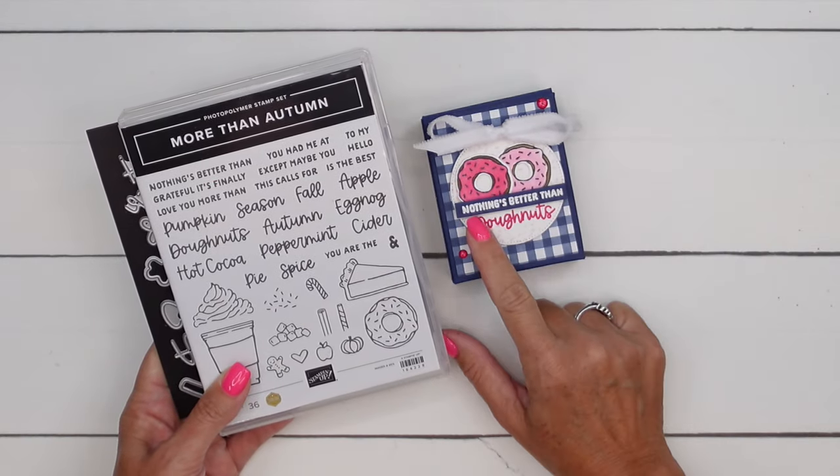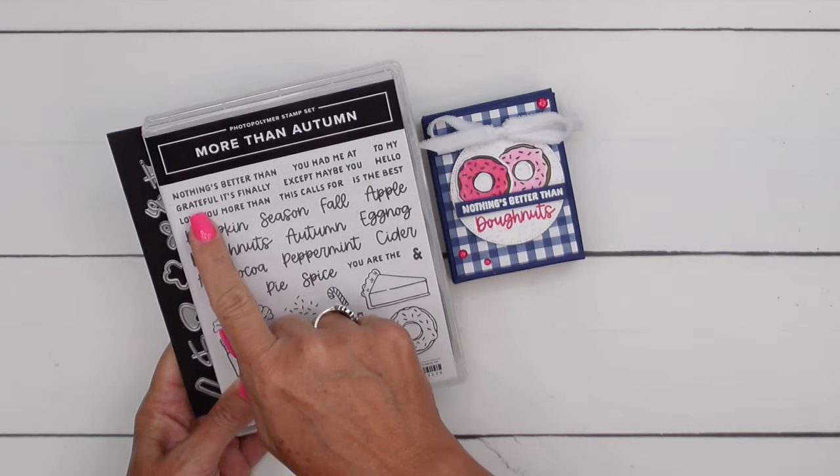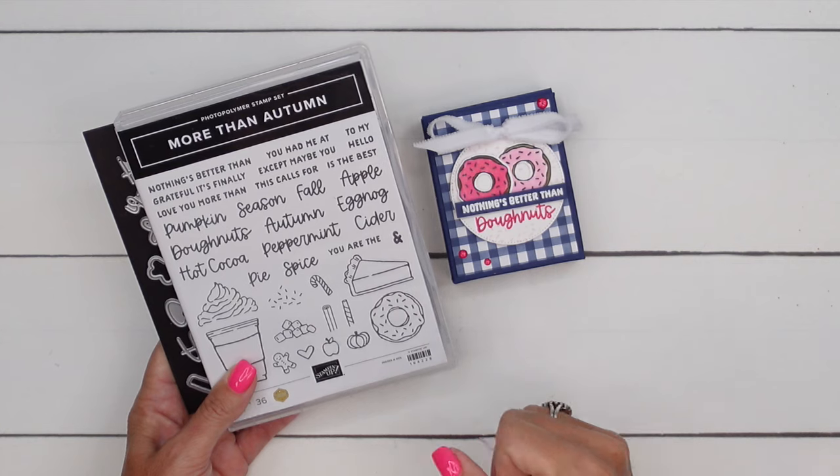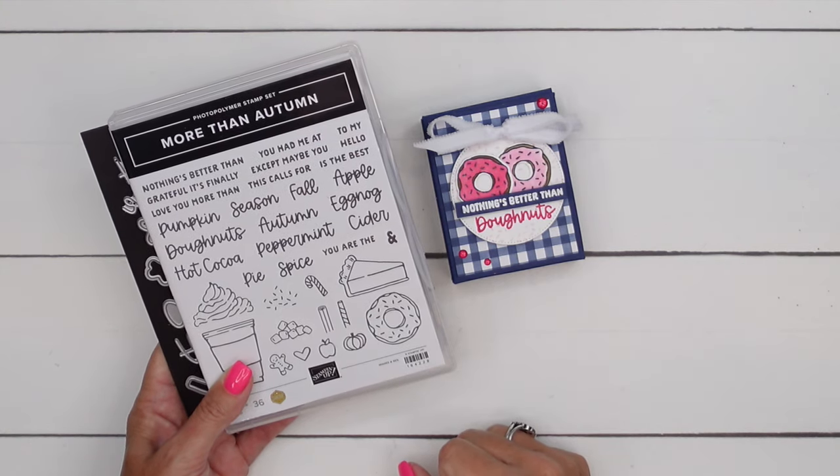For this one I went with 'Nothing's better than donuts.' You could say 'You had me at donuts,' or 'This calls for donuts.' The possibilities are endless.